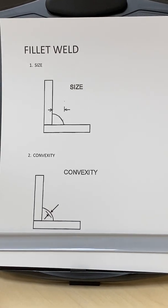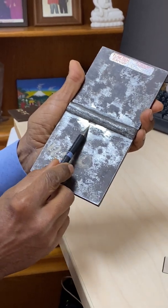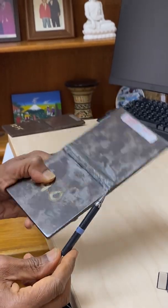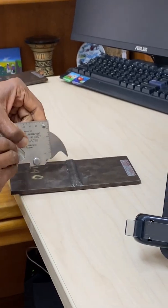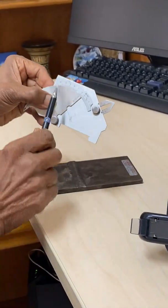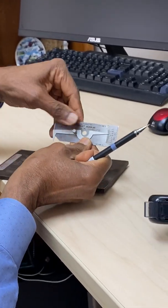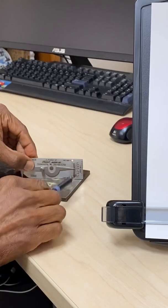Here is an example of undercut. Undercut is always in the base metal. Some codes will say no undercut allowed, and some will say the maximum allowed undercut is 1/32nd of an inch. If you want to take a measurement, you can take the bridge cam gauge, set it up here, and stick it inside that undercut. Another option is to use the v-wag gauge — a simple gauge that gives you measurements on the scale on this side.